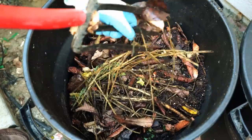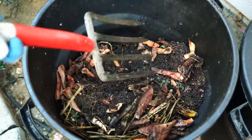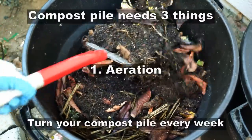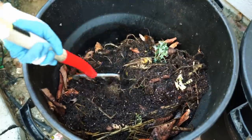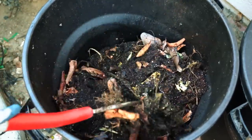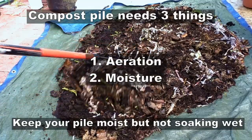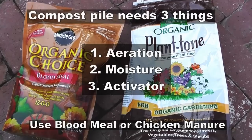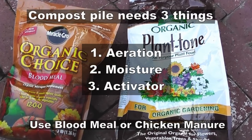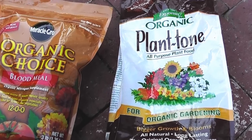Maintaining your compost pile is pretty simple. Composting needs three key things: aeration, which you can do by turning your compost with a garden fork or dumping the compost on a tarp and putting it back; moisture — keep the pile moist but not wet; and a compost activator like blood meal or organic fertilizer, which helps speed up the composting process.